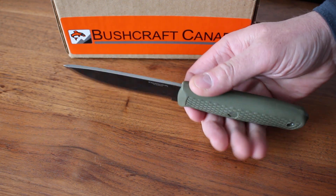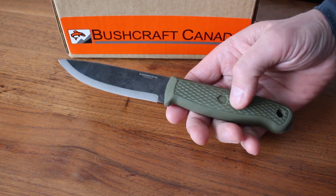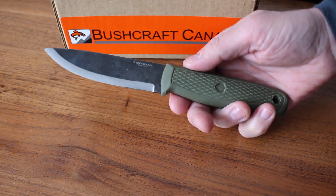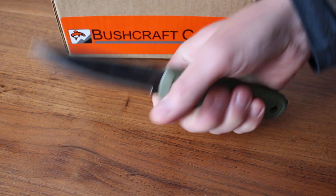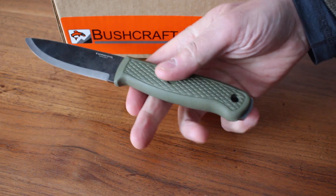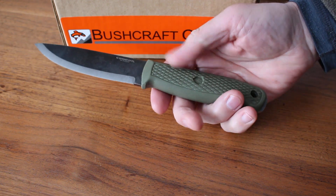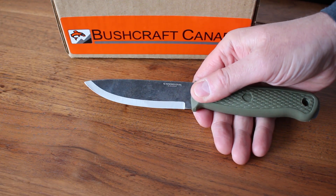They've produced a really outstanding knife. It's got a polypropylene handle — very tough material — with a nice grip and good traction. It has a nice bit of belly too. Full tang, which is exposed at the end with a lanyard hole, and a lovely all-purpose blade shape.